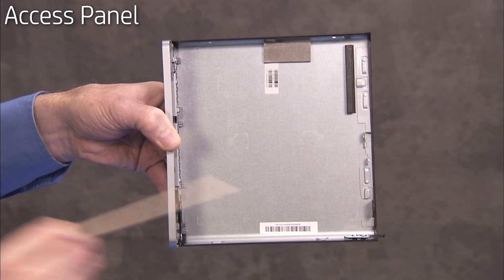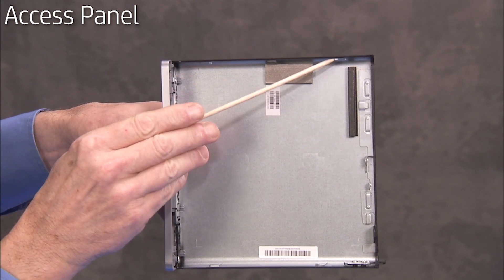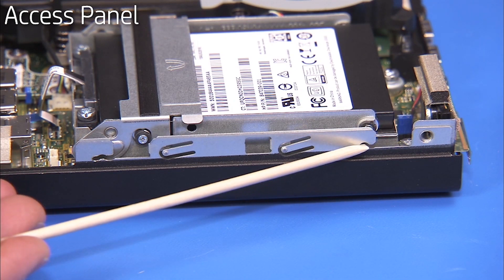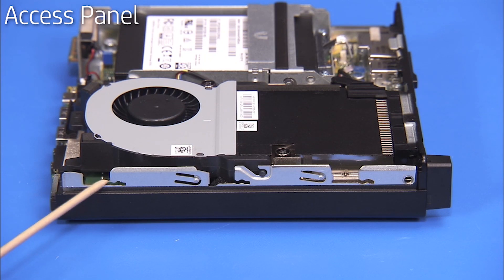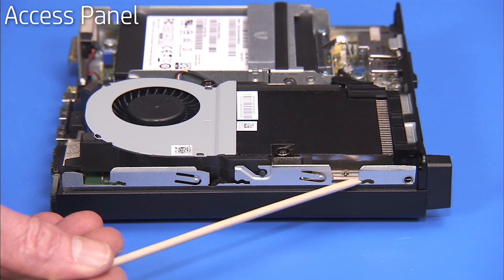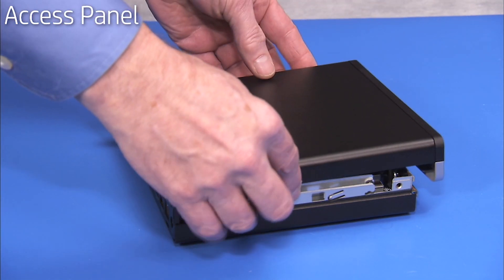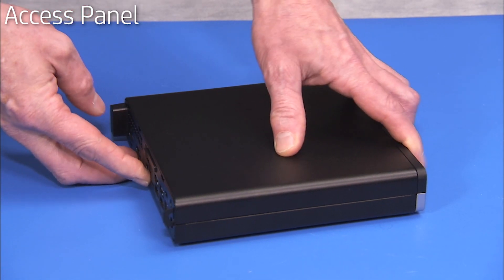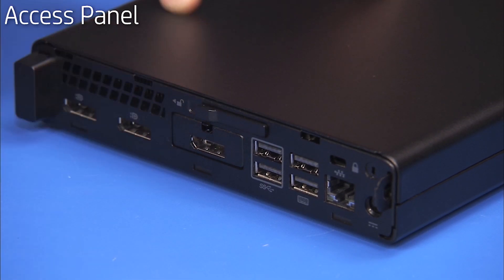The access panel has tabs on the inside edges of the panel that slide into slots on the chassis. To reattach the panel, align the tabs near the open ends of their slots on the PC. Slide the panel to the rear of the unit until the rear edge of the panel is flush against the rear of the chassis. Slide the panel locking latch to the locked position.